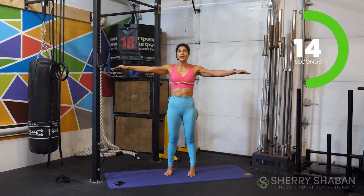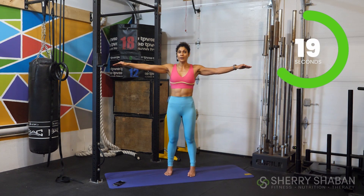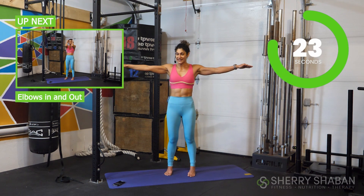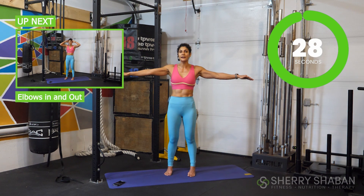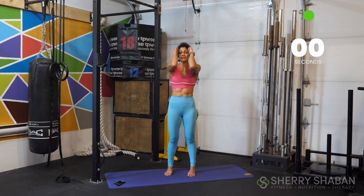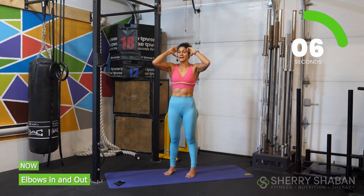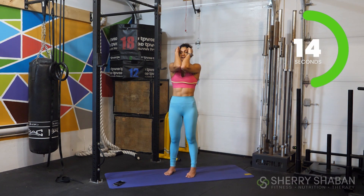Continue to breathe here. You're probably now starting to feel some fatigue in the shoulders — super normal. In just one second, we're going to bring our fingers to our temples and bring the elbows together. Go ahead and bend now — fingers to temples, elbows together. Open and then close. This one is such a doozy — it doesn't seem like much. If you're able to touch the elbows in the front, amazing. If you can't, don't force it. Just do your best here.